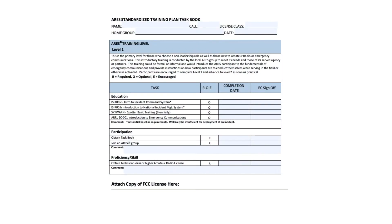Under participation, you have two required items. One is obtain a taskbook. The second one is join an ARIES group. Well, if you filled out a WCares membership form, you've already joined ARIES, so that's not an issue. The last one is obtain a technician class or higher amateur radio license. We hope you're already there. So with those three things completed, you have already done level one of the taskbook. I think any of our members could easily do that and be level one qualified.